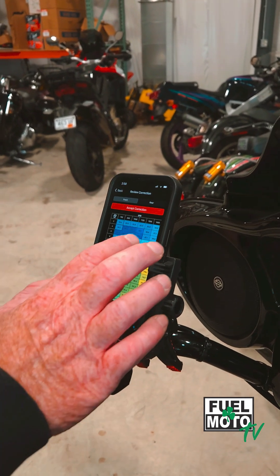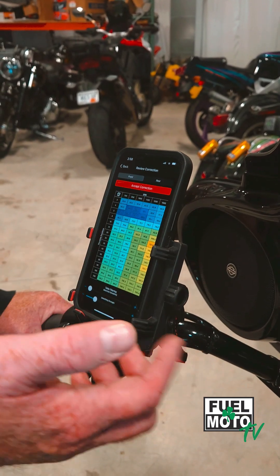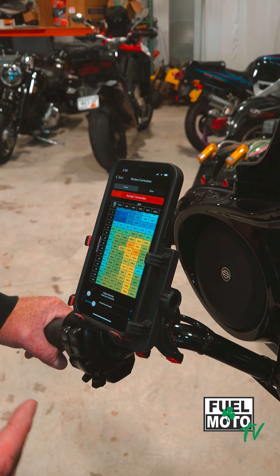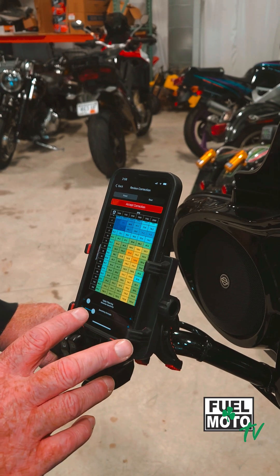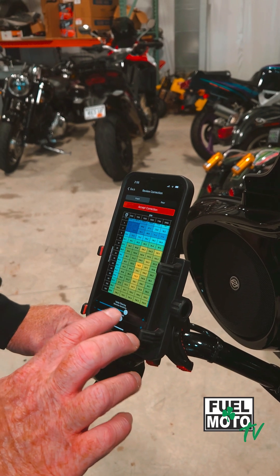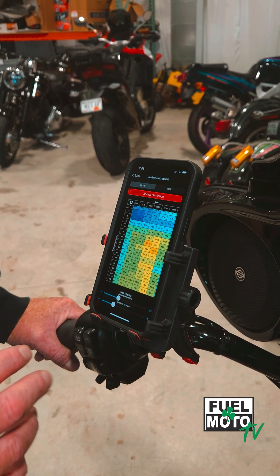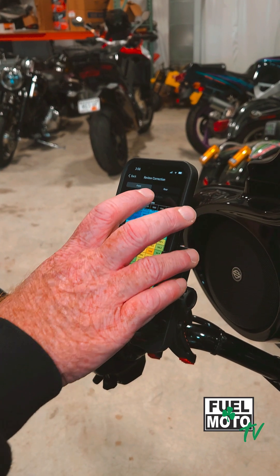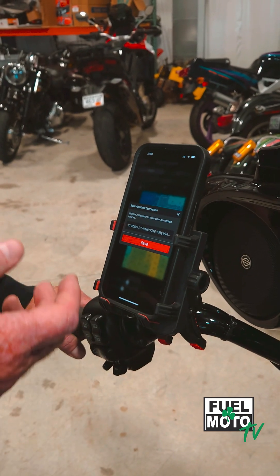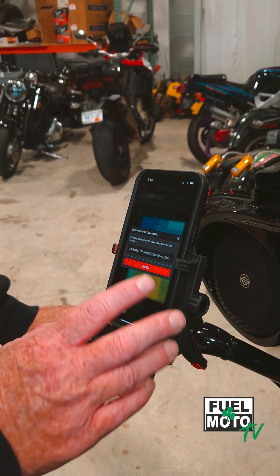We're going to apply your corrections here. You can look at front and rear — this is the actual VE table. One cool feature we'll cover more in the next video is table filtering and smoothing, where you can remove outlier data. In most cases, just go ahead and accept your tune. This will create a new tune based on your base map with the same title followed by AutoTune 1, 2, 3, etc. Go ahead and save that.